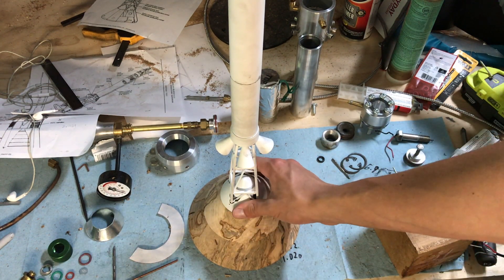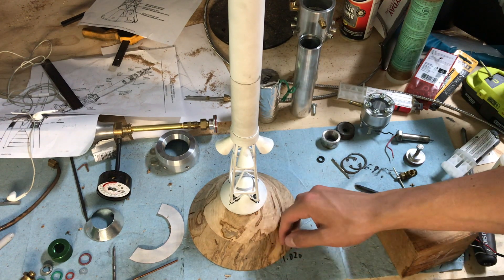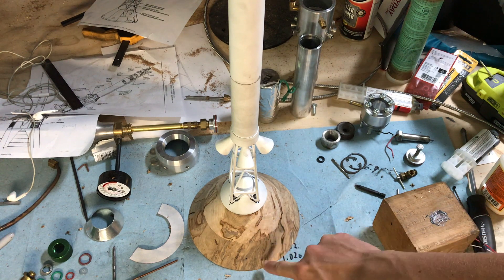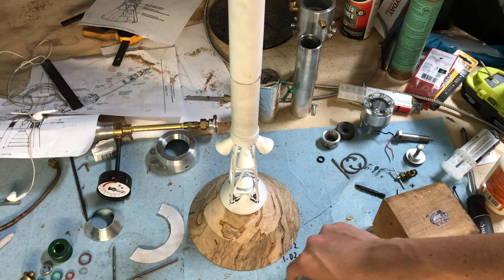For now, the next step is to do all of the detail work on the capsule, like the doors and the windows, and at least start getting those marked out so I can carve them in with a Dremel, and then we'll go on to the painting.